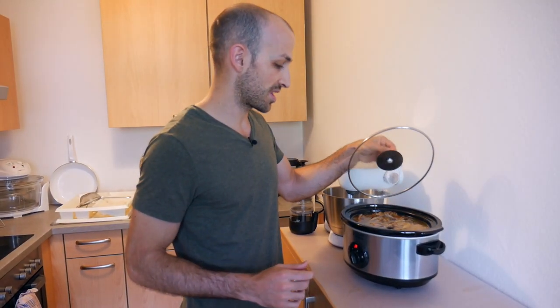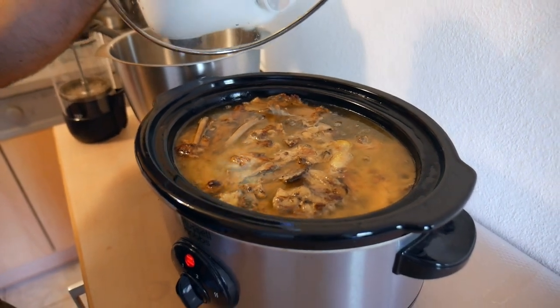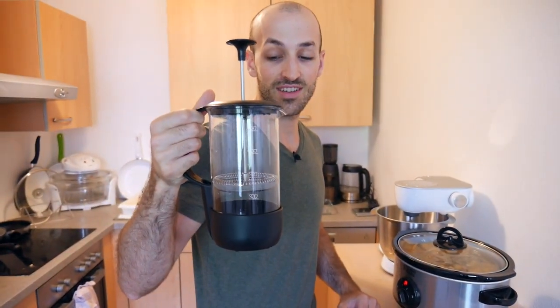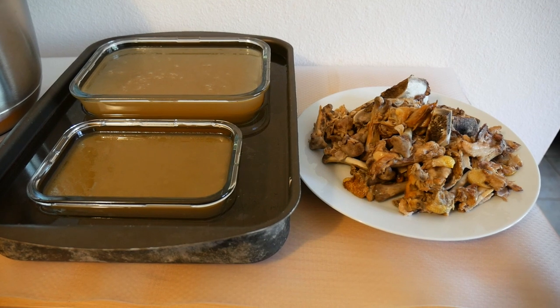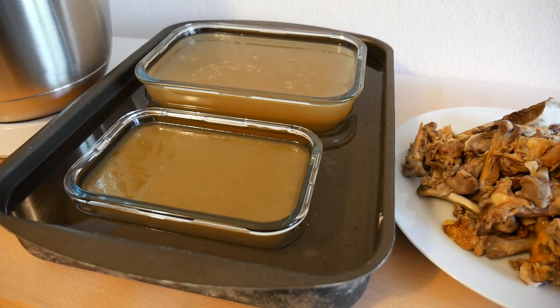Approximately 24 hours have passed and the broth is ready. The apartment already smells really nice. Now it's time to take it out and separate the bones and meat from the broth itself. I'm going to use a French press — the same one I use for my coffee — because I found it separates everything really nicely, removing all the particles from the liquid. Then I'm going to pour it into glass containers and surround them with cold water to cool it off quickly.